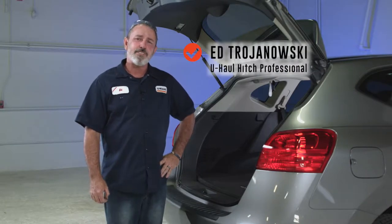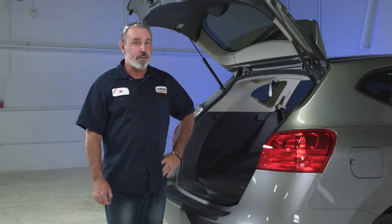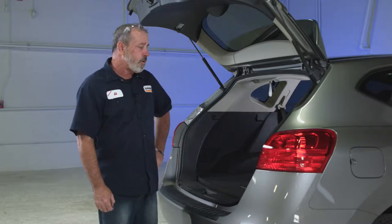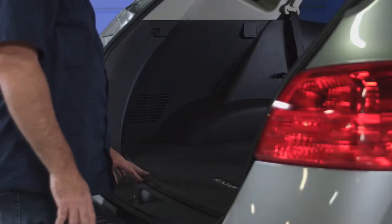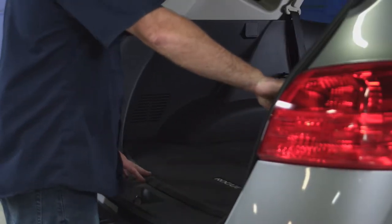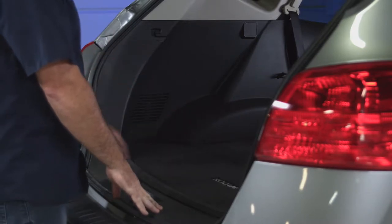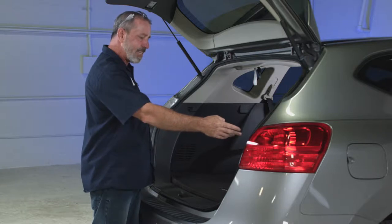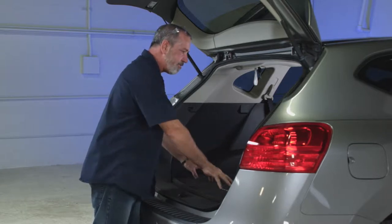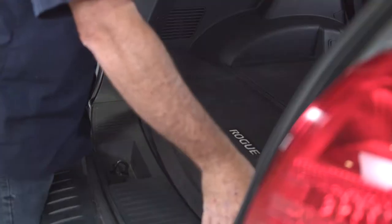If you're going to be towing a trailer with your Nissan Rogue, you're going to need to have a trailer wiring kit installed. Today we're going to install the custom wiring kit by CURT that requires us to get behind the passenger side paneling and behind the driver side paneling inside the cargo area. To get into the paneling behind the tail lights, we'll need to remove a center panel, the flooring, and some cargo anchor screws.